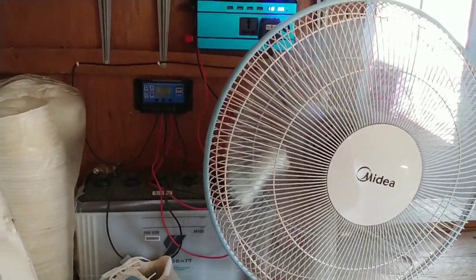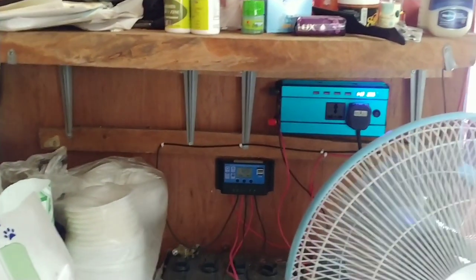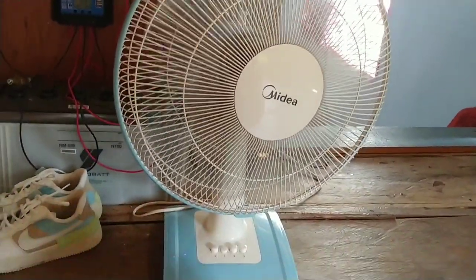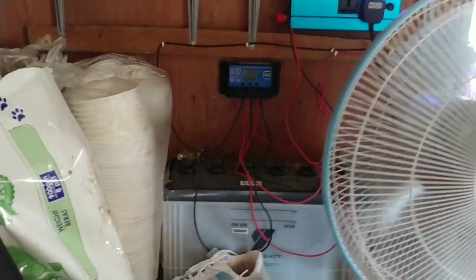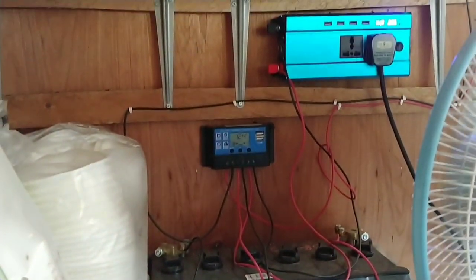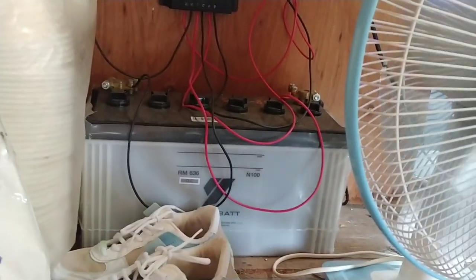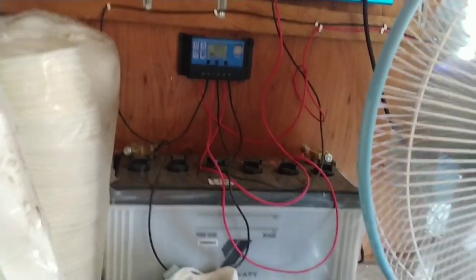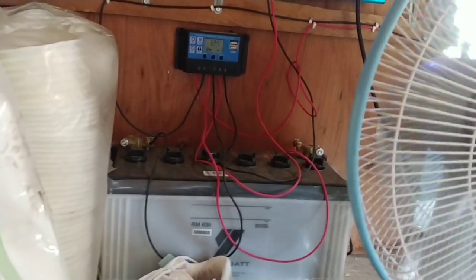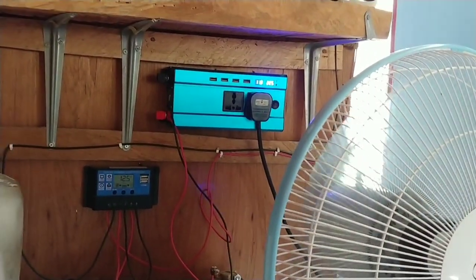Daripada pukul 7 petang kita start pasang lampu tu, boleh tahan sampai pukul 5-6 pagi. Masa kita tidur, biasanya kita akan tutup lampu dalam rumah, dan pasang lampu luar je lah. Kipas pun boleh pakai. Gunakan bateri ni je - saiz bateri lori. Tapi kena ada solar charge controller untuk charge bateri, dapatkan power yang stable. Kalau tak pakai solar charge controller, nanti akan overcharge.